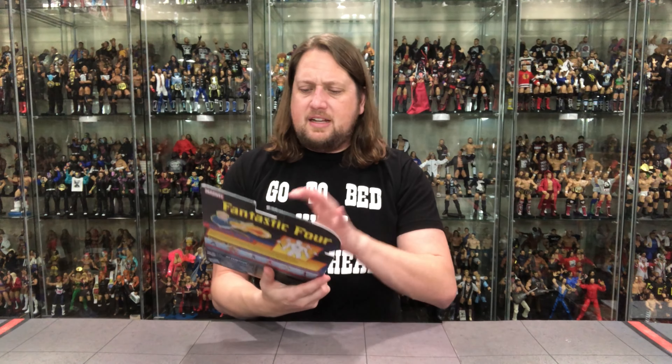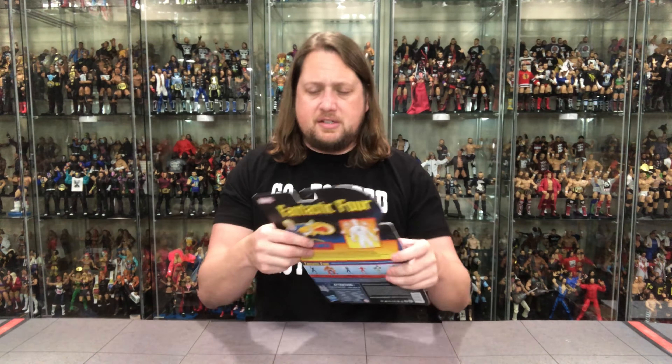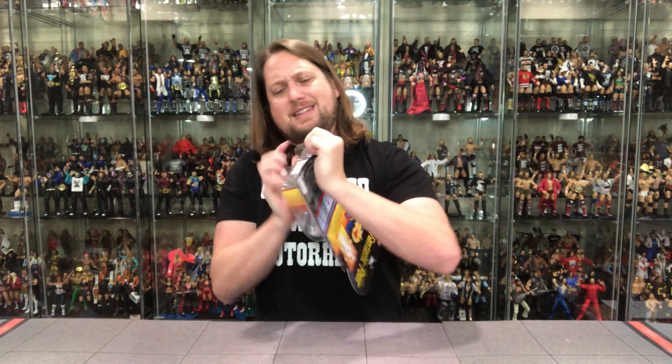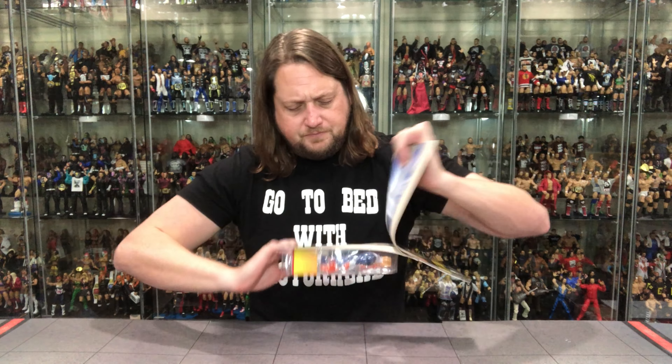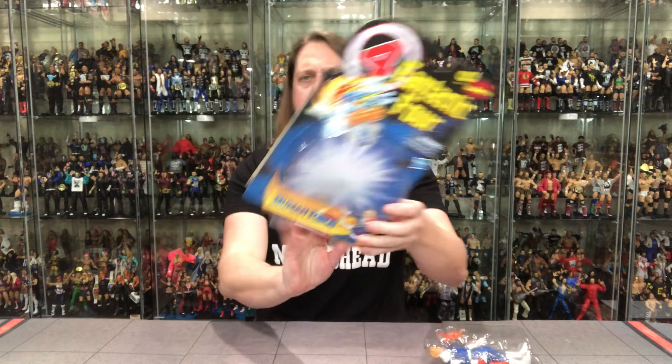Paint looks really good on this. We've seen the last few unboxings on the channel of Marvel Legends have some really great comic-inspired paint applications on the faces. I don't know if they've got a new paint supplier or if I just had a good run of really good paint. But the head sculpt on this one looks fabulous to me. You gotta go through the bottom — I found that was the best way to get these. I do love the sturdy card. These hold up well in shipping. Get him out of the package here — there it is.